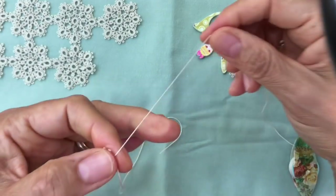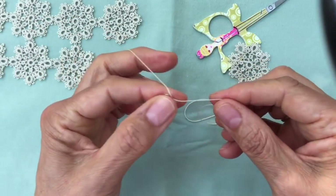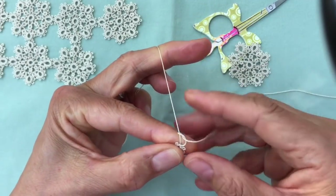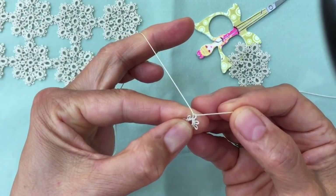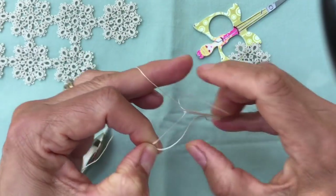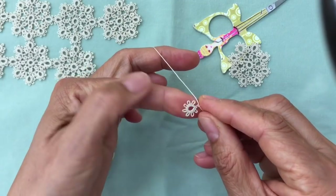Now we're going to make the mock picot. Wrap the shuttle thread around your hand and use the loose bit of thread to make the mock picot. We're going to do the second half of a double stitch unflipped — pull it so that the picot is the same size as the others. Then hold it with your thumb and make the first half of a double stitch flipped; this locks it into place. Then turn your work over.